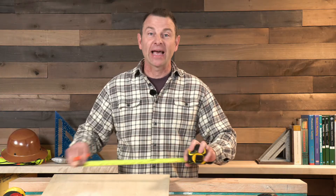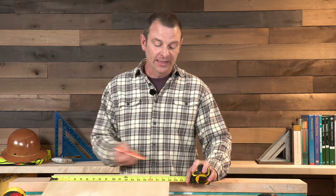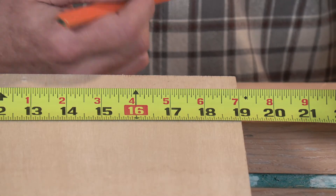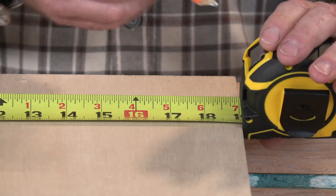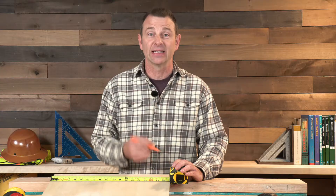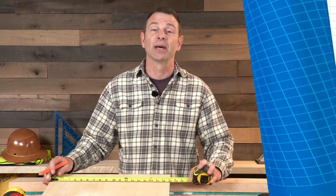When taking measurements, it's really important to extend the tape past the edge you're working with. This edge is the one I'm measuring to, and it reads at a little more than 19 inches. If the case is too close to that edge it's really hiding what's going on, and I could be off as much as a sixteenth if I don't extend the tape out.